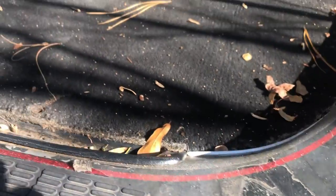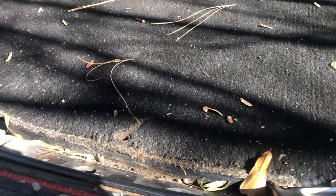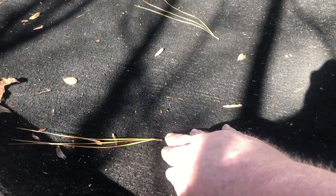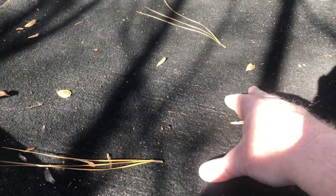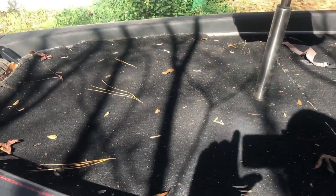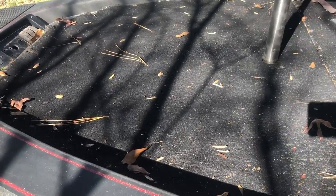The decking is all super spongy - you can see it moving. We're going to have to replace the deck and we're going to start that tomorrow.